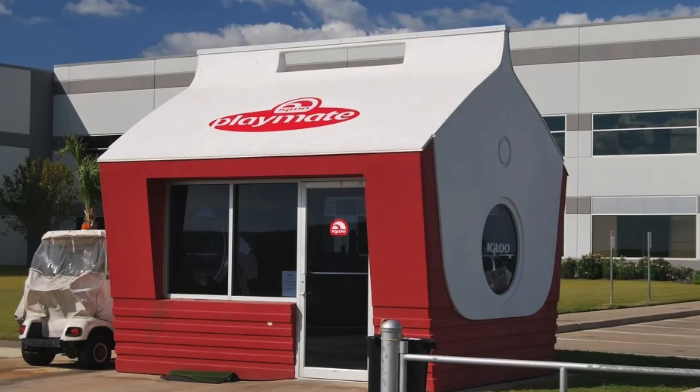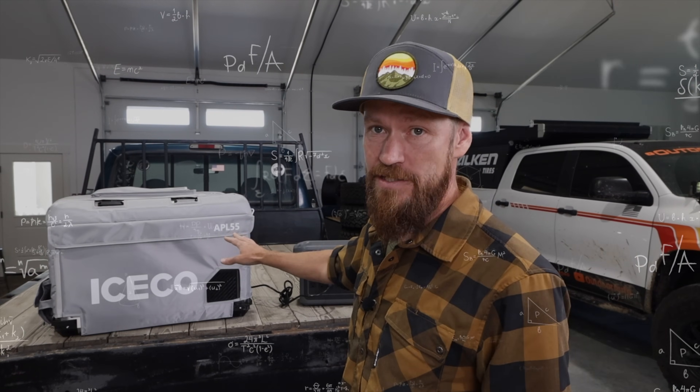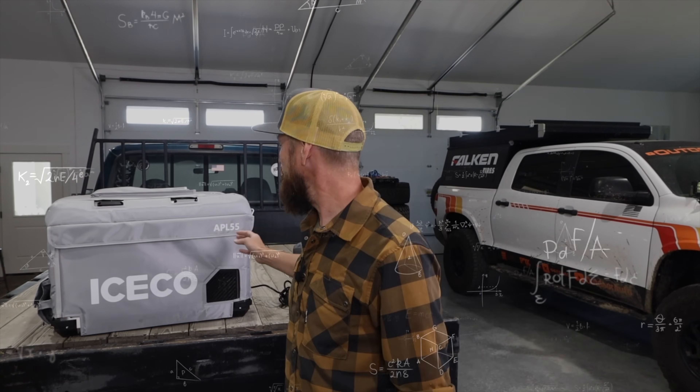The number one mistake I see people making when they're buying a 12-volt fridge is they go way too big. This thing has its own cooling, so you don't need to put ice in it. If you're used to packing a giant Yeti cooler and filling a third of it with ice, you actually have a lot more room in these. For example, this is the APL 55 — the 55 tells us it has 55 liters of space, which translates to about 58 quarts.